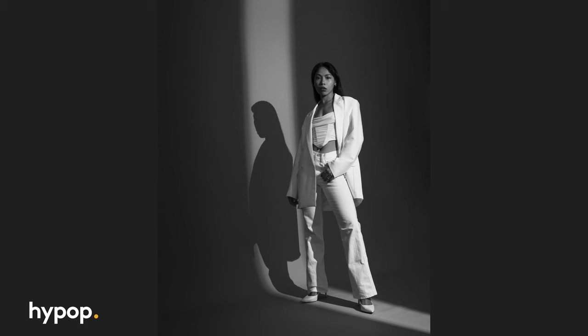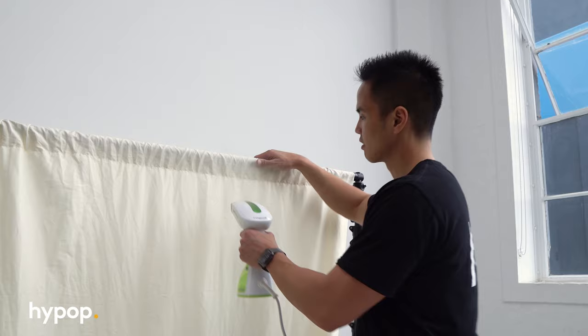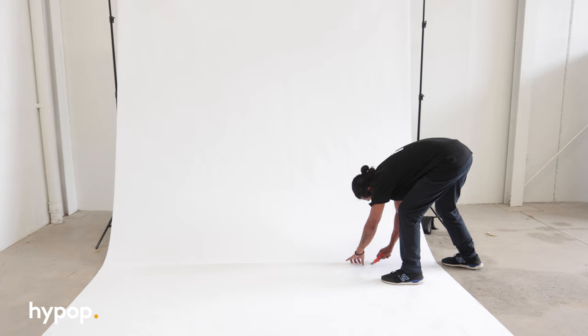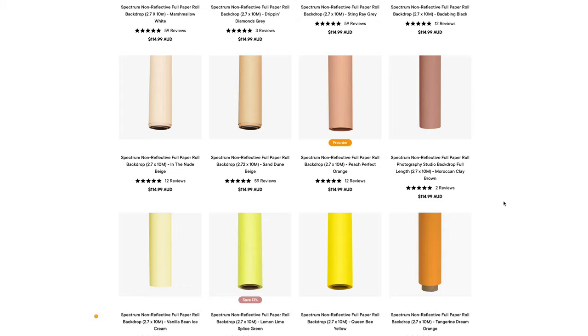The good thing about paper backdrops is that they're crease-free and seamless, making for a professional-looking backdrop. Unlike muslin backdrops, there's no need to iron or clean them, as you can just cut off the part that is wrinkled or dirty. They're very versatile — there's a variety of colors to suit every skin tone and every object, and they're available in different sizes as well.